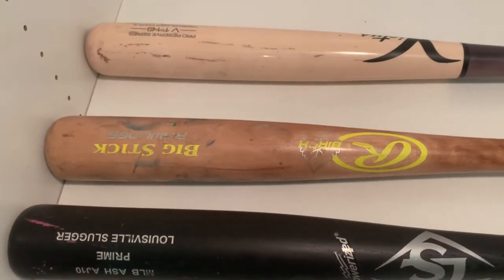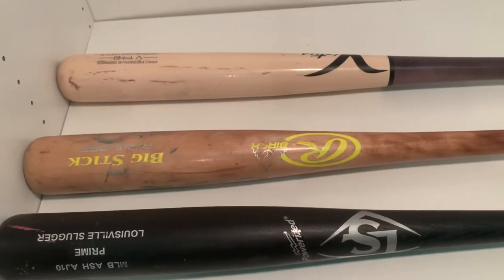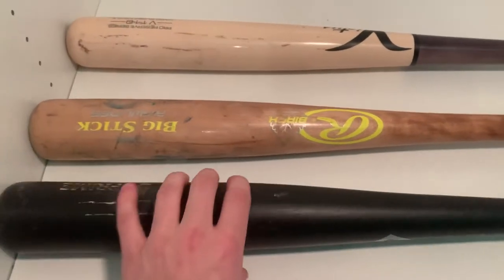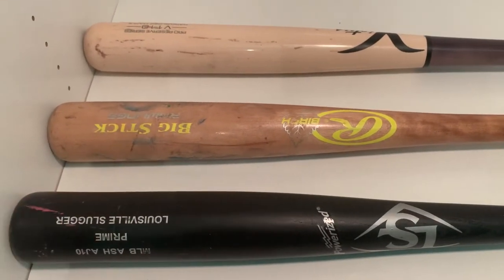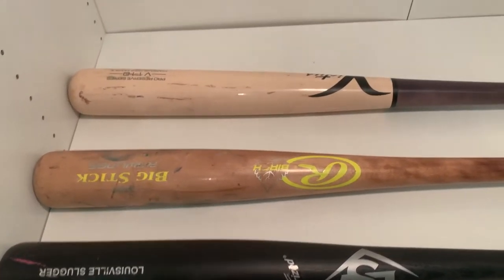Ash is going to have a lighter feel to the swing, and maple will have the heaviest feel to the swing because of the density of the wood. As you guys can see here, the ash — you can see there's splitting and breaking — but ash feels lighter to swing just because it's not dense wood.